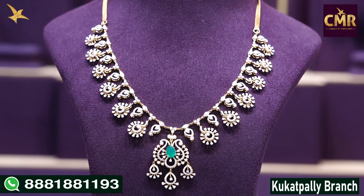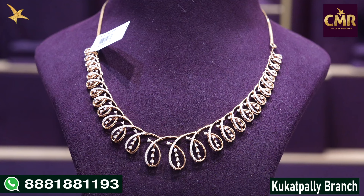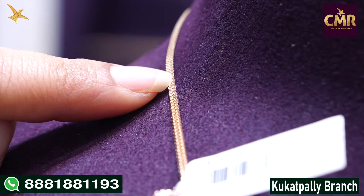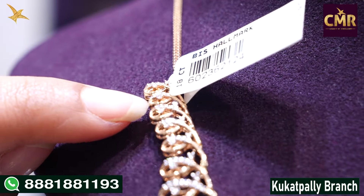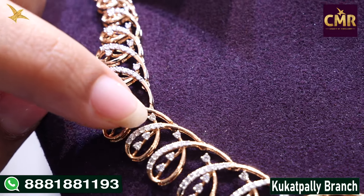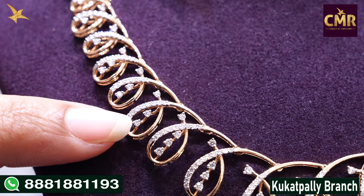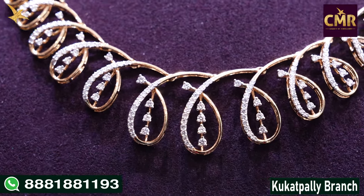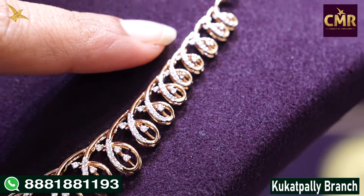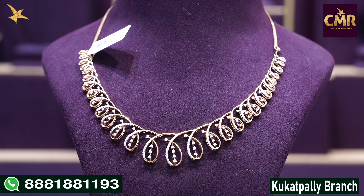This necklace gross weight is 29.6 grams, net weight is 28.4 grams, and diamonds is 4.23 carat weight. This necklace also has leaf designs with a very stylish look, simple and pretty. The chain is 18 carat rose gold and the leaf designs run throughout. The leaf designs have a diamond in the center part and the same design on the other side. Gross weight 15.5 grams or 18.5 grams, net weight 15.22 grams or 18.2 grams.